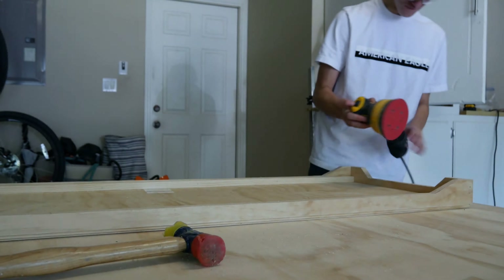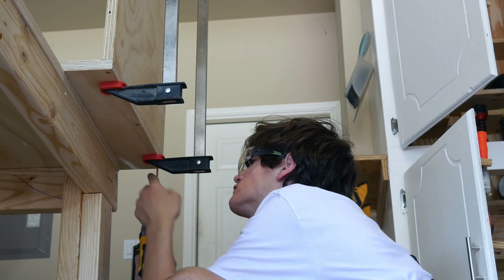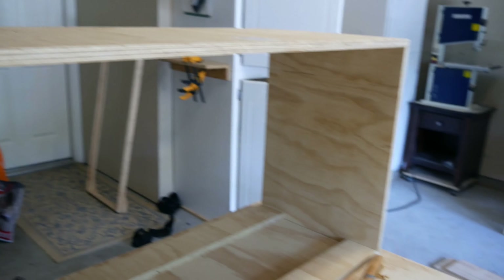Right now I'm just attaching the sides to the bottom. I attached the sides to the bottom and now I'm just adding the two little strips that I cut out earlier in between. I ended up just putting wood filler in that one little spot. I just put the body in the frame, but I can't even explain how mad I am that I messed up right here — it looks like crap.